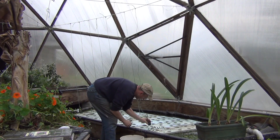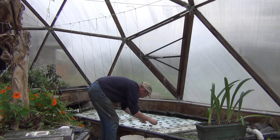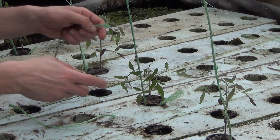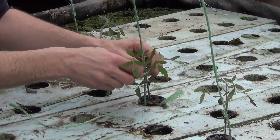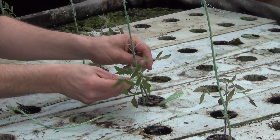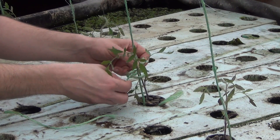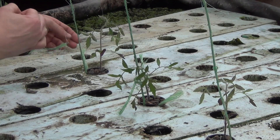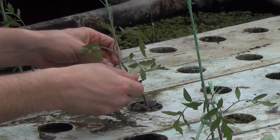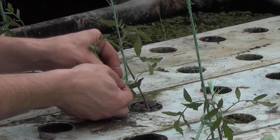I'll gank one of these out — half of the stones probably ended up in the bottom of the bed. These plants are a little small still, but once they start getting a little larger, I like to tie them up again with a little piece of twine. I know they make clips for this, but this is what I feel like using. That will help keep them nicely supported. I also like to leave a little gap in there so that the plant has plenty of room to grow.